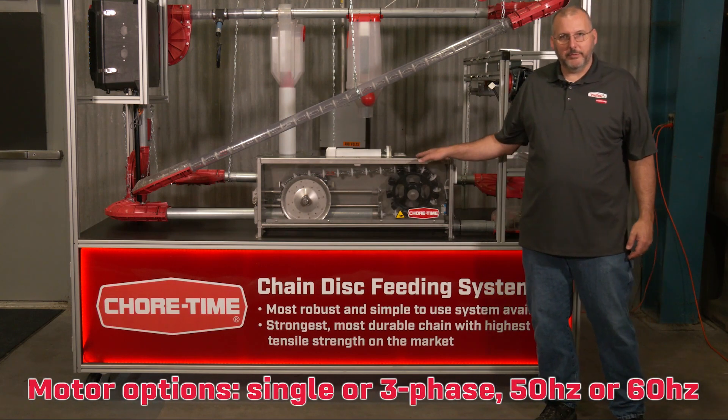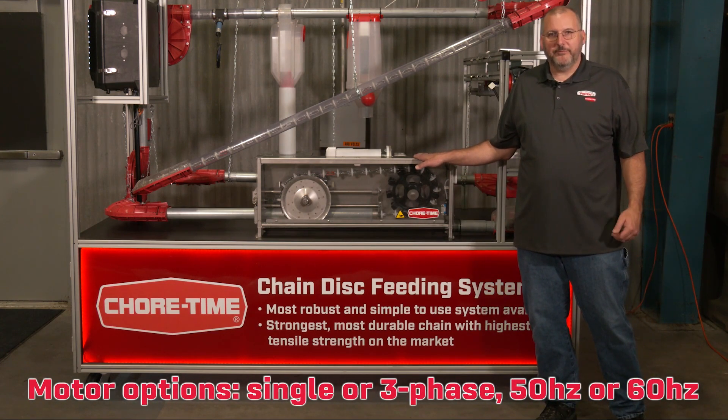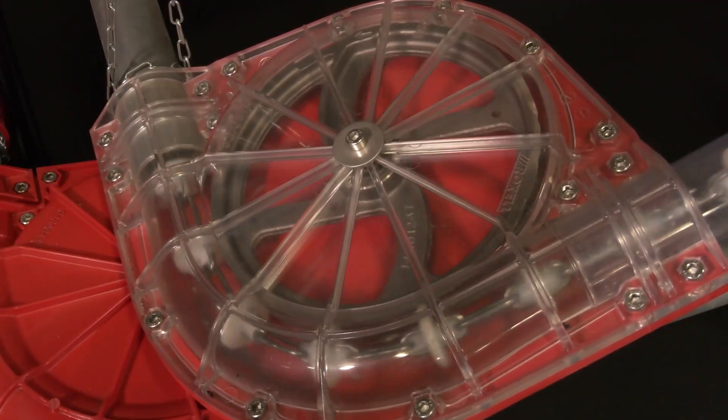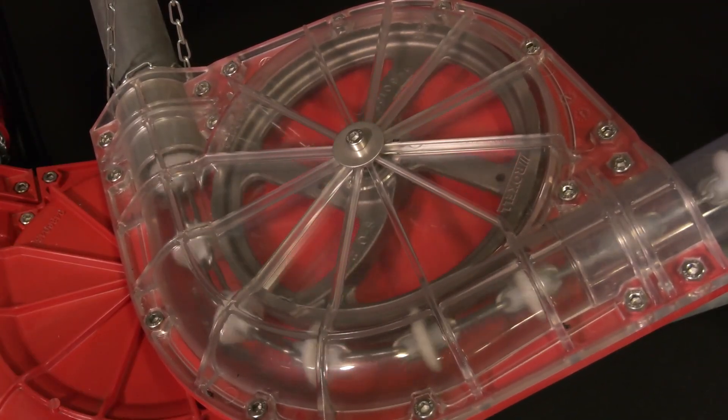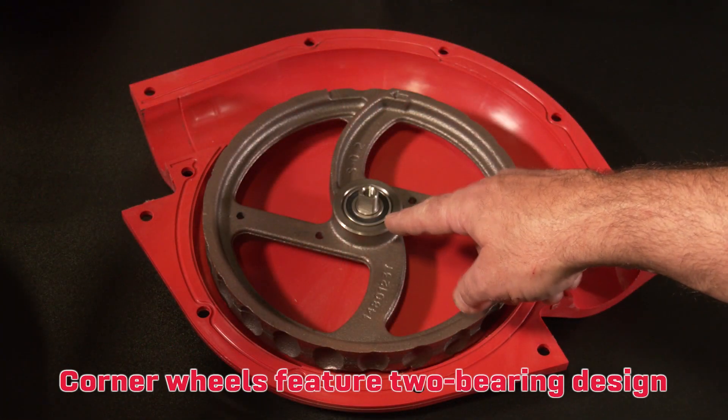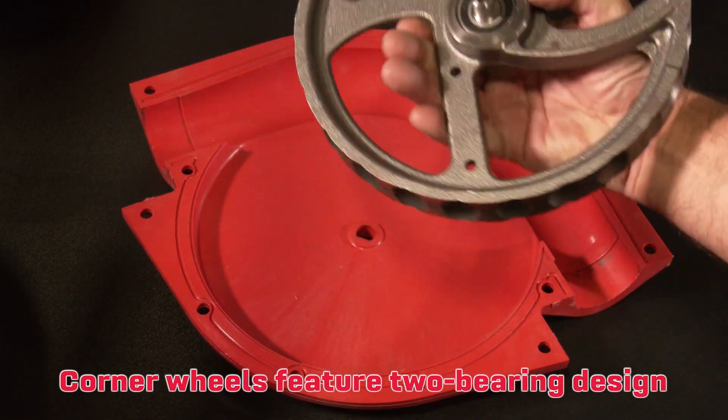Our drive units have several motor options: single or three phase, 50 or 60 hertz. Another beneficial feature is our corner wheel. It is designed with two bearings which keep the wheel square in the housing, guaranteeing years of trouble-free service.